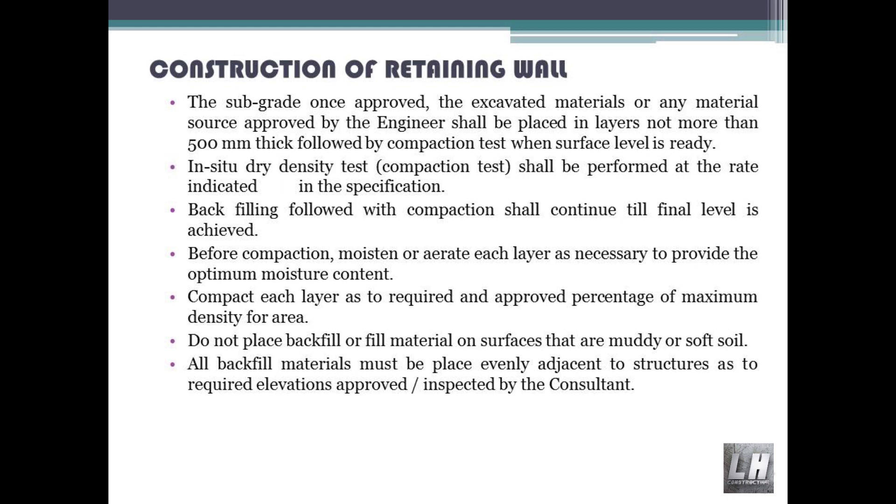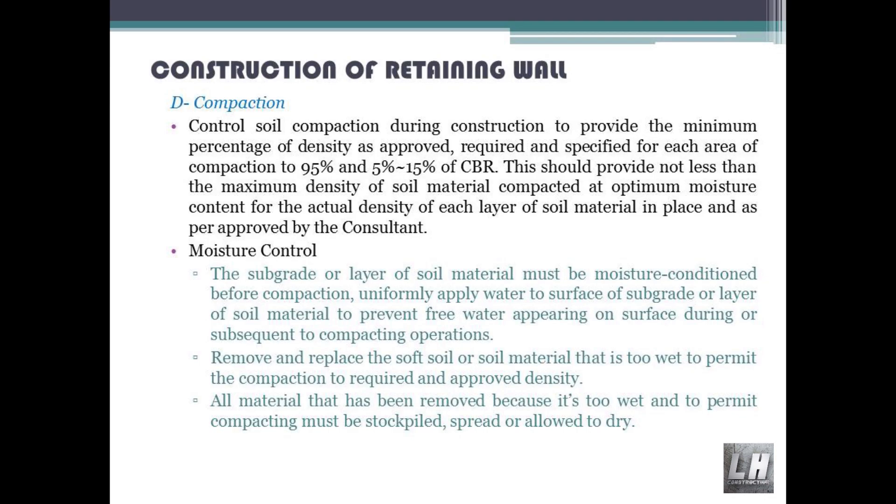Backfilling followed by compaction shall continue until the final level is achieved. Before compaction, moisten or aerate each layer as necessary to provide the optimum moisture content. Compact each layer to the required and approved percentage of maximum density for that area. Do not place backfill or fill material on surfaces that are muddy or soft soil. All backfill materials must be placed evenly adjacent to structures to the required elevations, as approved and inspected by the consultant. Compaction control: control soil compaction during construction to provide the minimum percentage of density, with compaction to 95% and CBR of 5% to 15%.